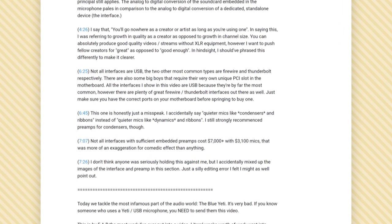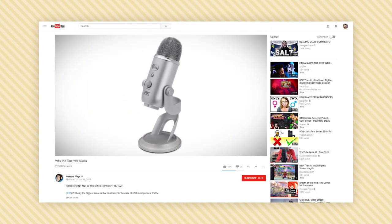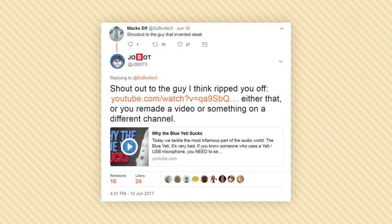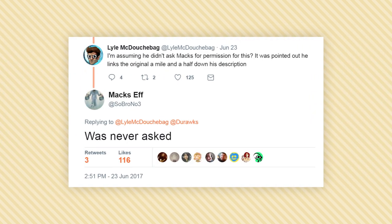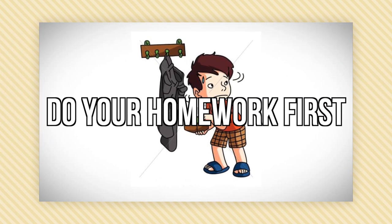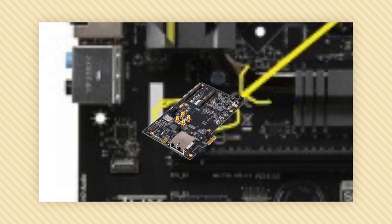Ripping off a video and disingenuously calling it a reference, then putting that reference in your video description well below the fold, is worthless — no one reads video descriptions anyway. This is compounded by the fact that Ouija did not contact Soul Brother before his video went online. Soul Brother was alerted to Ouija's video by a fan on Twitter after it was uploaded. After some time Ouija finally admitted to this, but only because Soul Brother publicly stated that he wasn't contacted. The purpose of Ouija's video isn't to help educate people — it's to make money from someone else's work by pretending to be an authority.